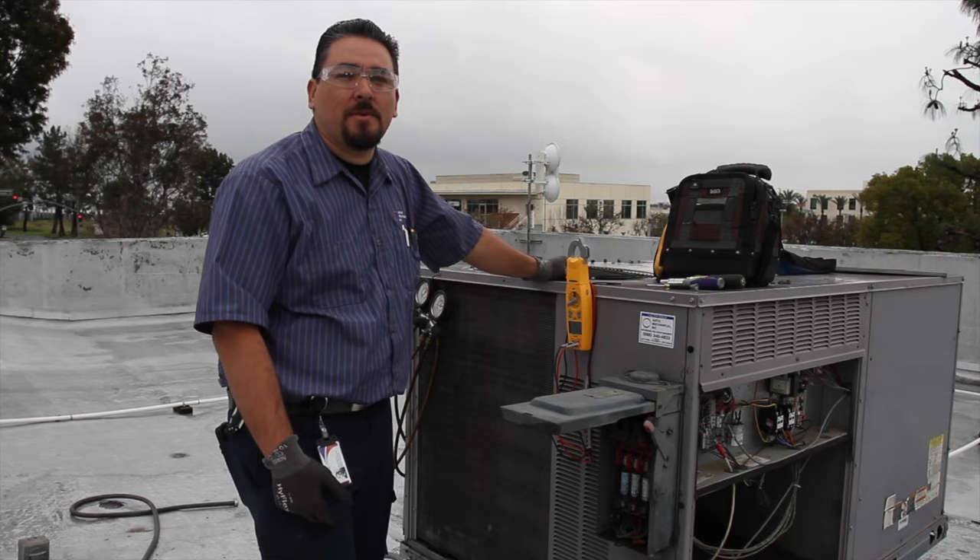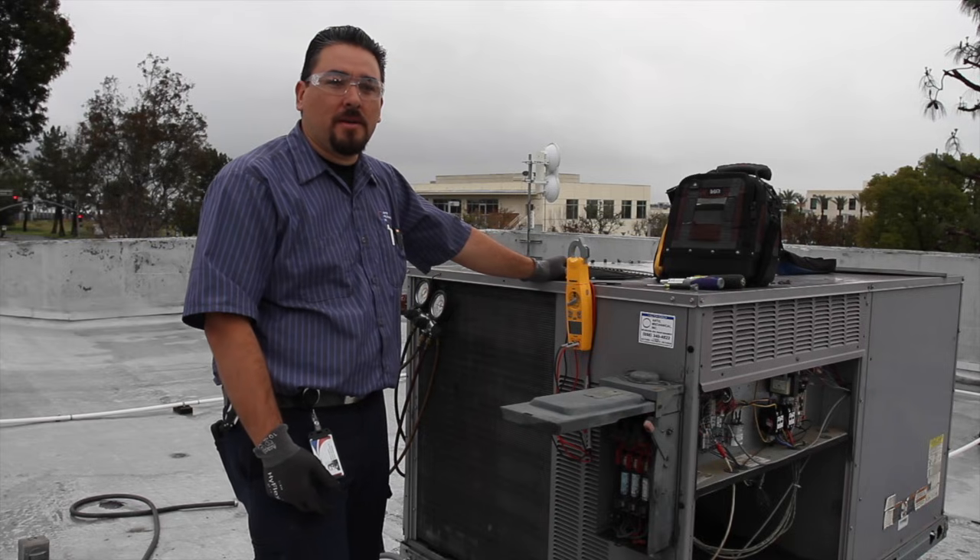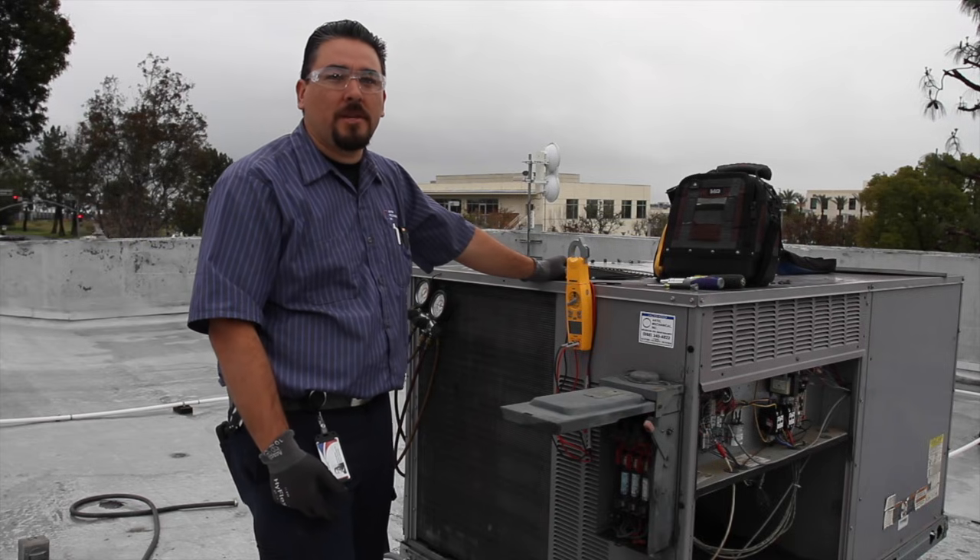Hi, I'm Jason Lemmes, Service Technician with Arctic Mechanical. Today we're going to show you how to do proper maintenance on an HVAC unit.